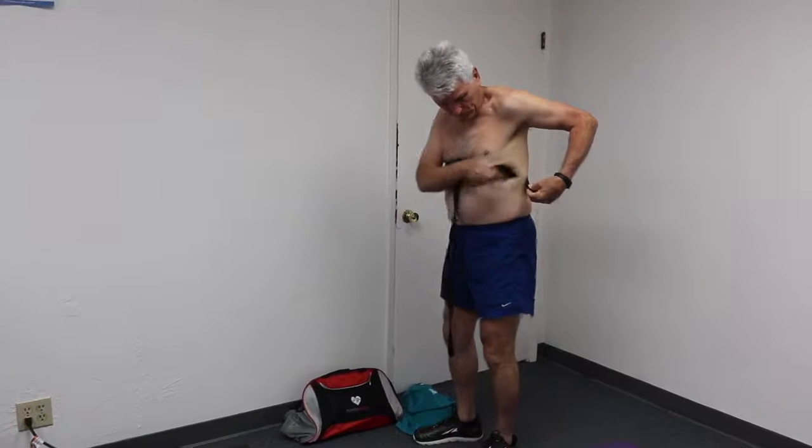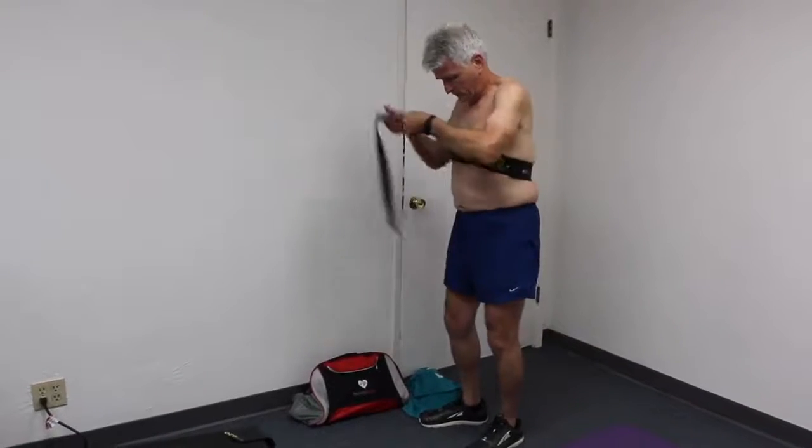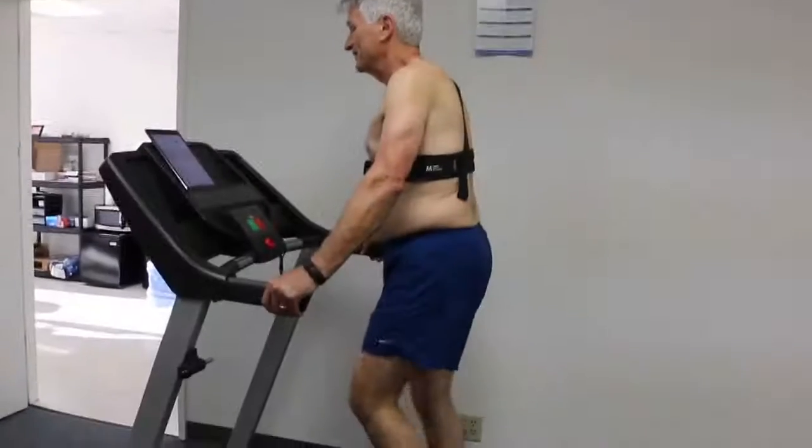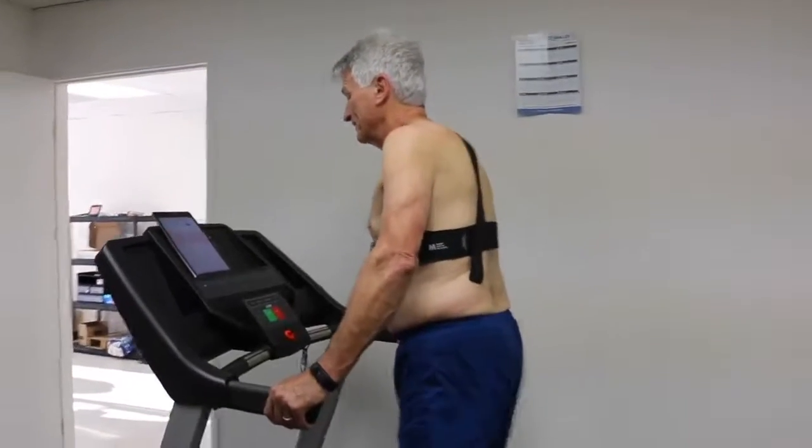After one-time training, the Physiotrace Smart harness can be easily used by male or female patients to perform exercises at home or anywhere in accordance with their cardiac rehab prescription, while they are monitored live by the staff.